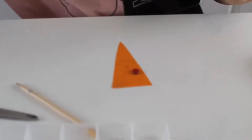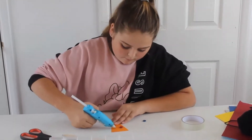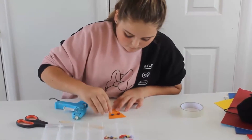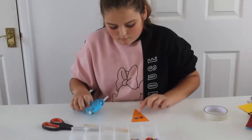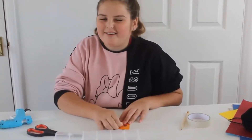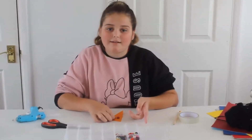My glue has dried. I'm going to add glue sticks. You can do any designs you want - this is just one of my ideas. You could even write Happy Halloween across, but I didn't have enough shapes. So I'm just going to keep going with this and I'll get back to you.